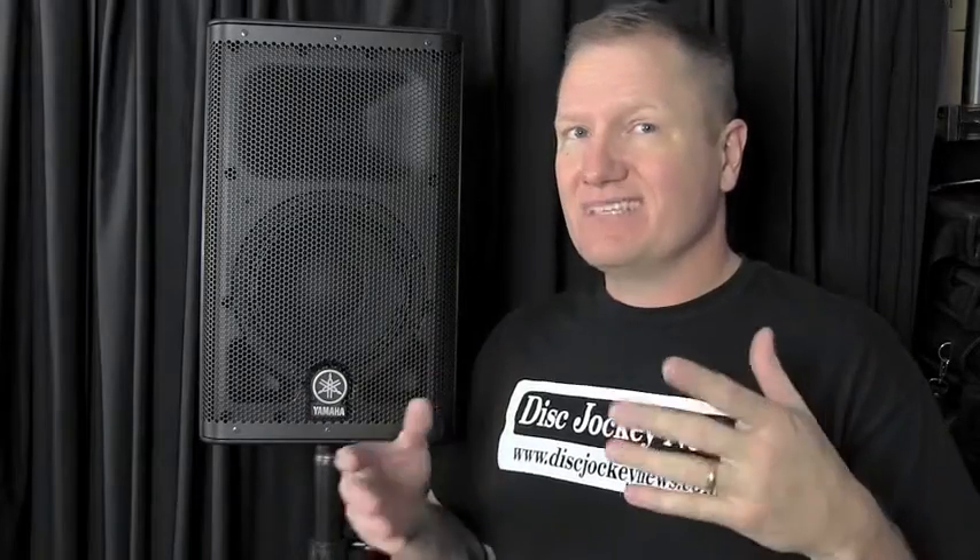I ran two tops with one of the DXS subs from Yamaha. I ran one top and one sub on one side, and on the other side of the room — which was a smaller spot — I just had the top, turned way down. I really wanted to see what one top and one sub could do in this 200-person bar, and whether they had a lot of headroom. Let's take a look at the video from the bar that night.